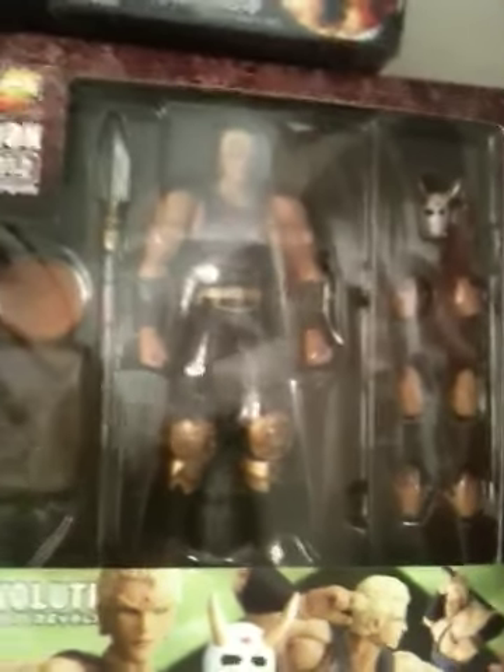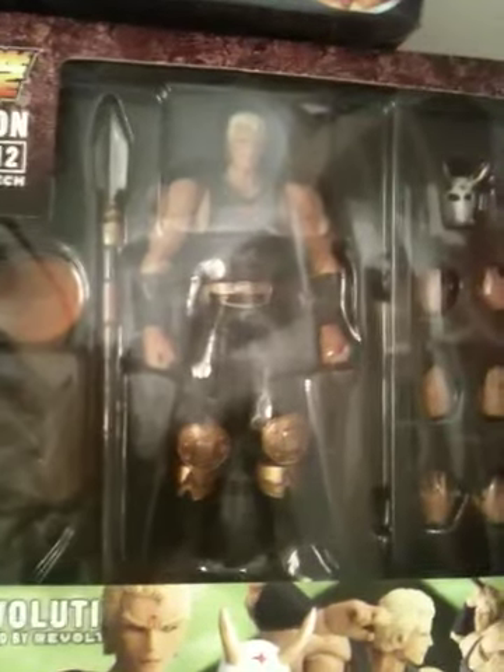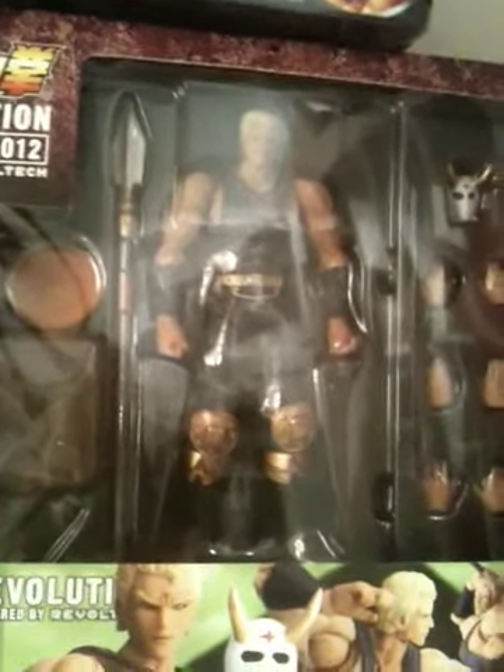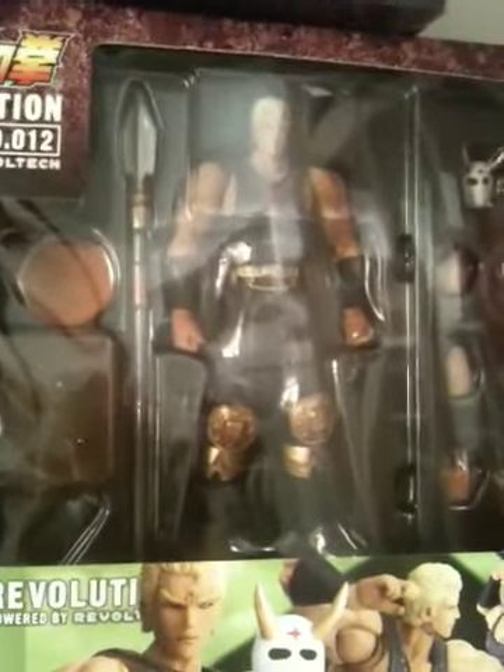Speaking of that bastard, here he is — Souther. He has his infamous spear. His mask strikes a lot of terror, not only into the children he enslaved and imprisoned, but also into the hearts of the SNK developers when they thought of Geese Howard. Clearly your inspiration.